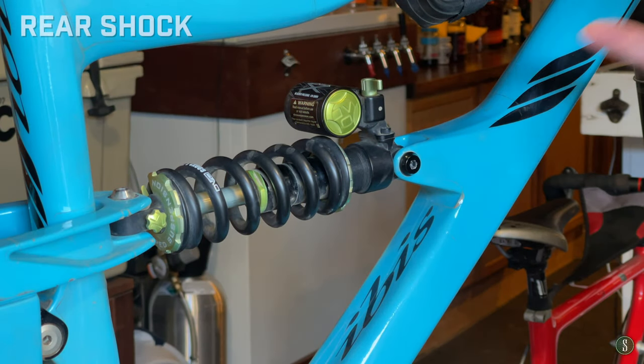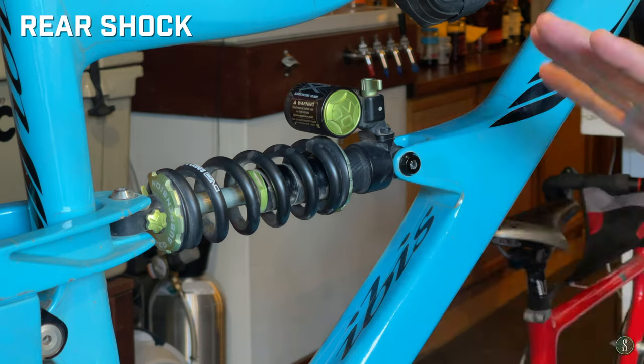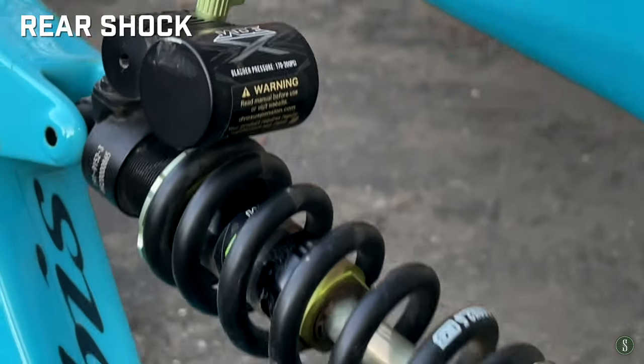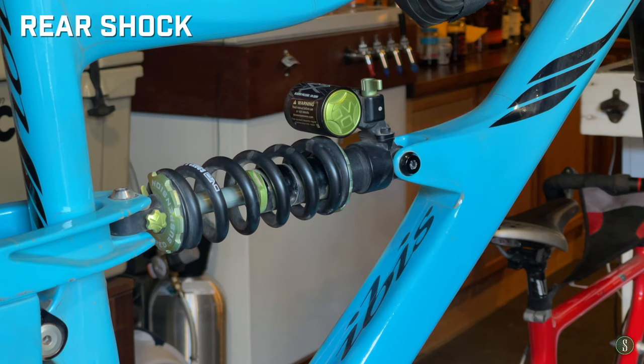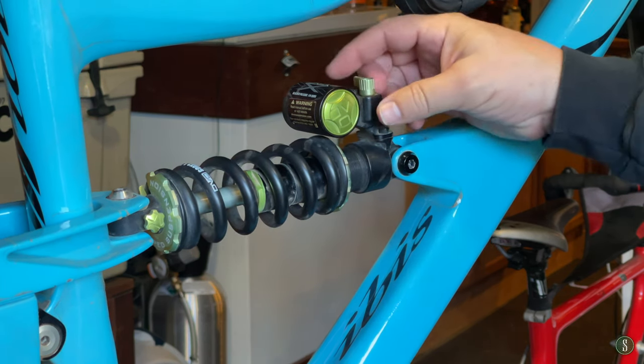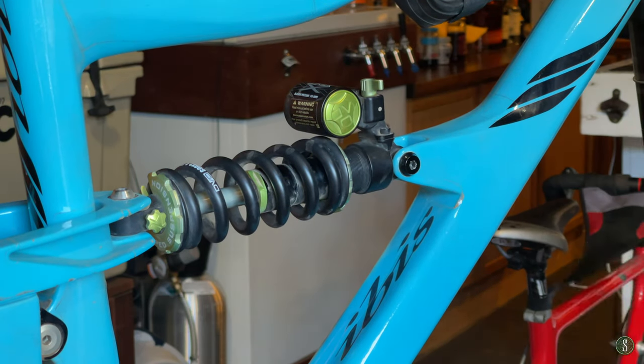The rear shock is the DVO Jade coil. I love this thing — it has done me very well, it eats up the bumps, and it's easy to flip between what's essentially a lockout. I believe it's got around 147 millimeters of travel, and it doesn't look bad either.